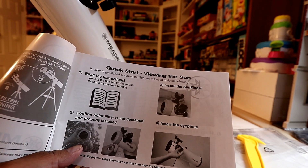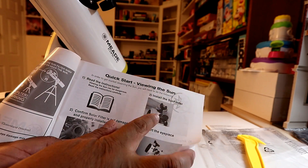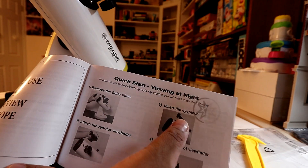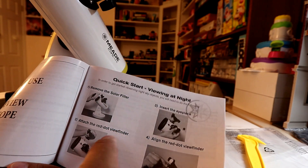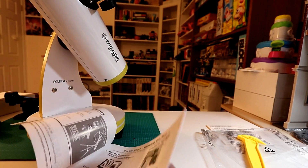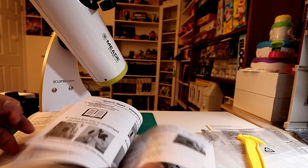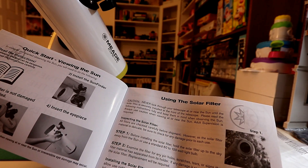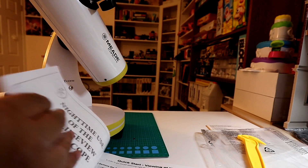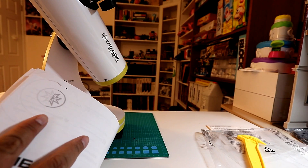It has two quick start guides — one for viewing the sun with tips on how to set it up with the sun finder, and a nighttime one with tips and how to insert the eyepiece and how to use the red dot finder. I'm impressed with the instructions. This is a beginner telescope so it's very useful to have these kinds of guides, especially if you're a kid. The instructions can also be downloaded online.